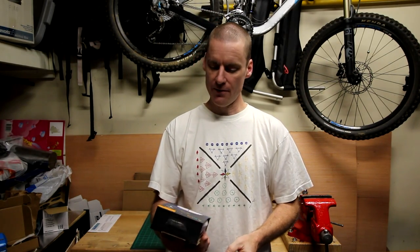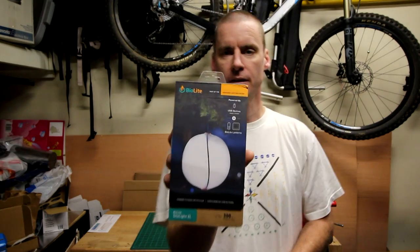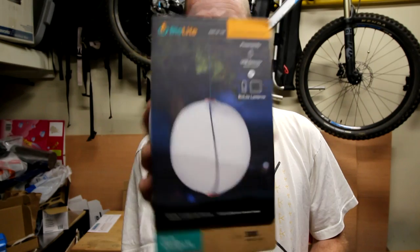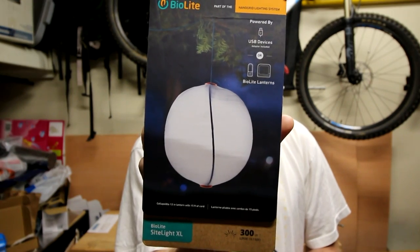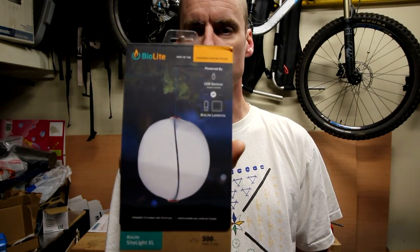Hello, I'm Charles. Today we're going to be having a look at the BioLite SiteLite XL. It's one of their latest things in their Nanogrid Lighting System. What this is is an LED lantern that pops up almost like a Chinese lantern.